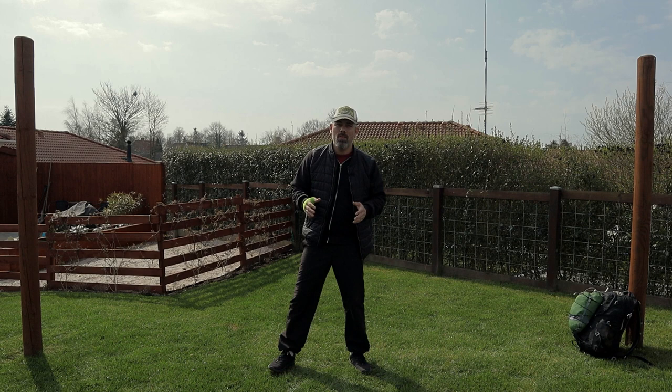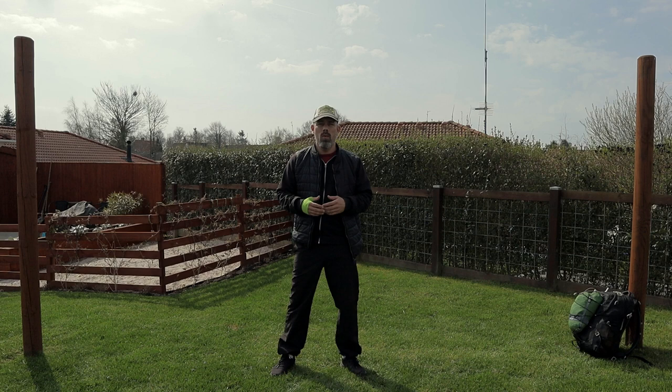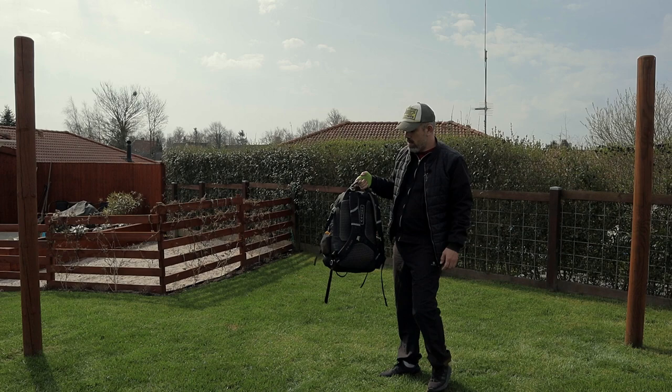All right, guys and girls, and welcome to yet another video here from Expedition Hawk. Today's video will be filmed here in my garden, where I have my own hammock poles. Some of my subscribers have asked me if I could do a video about the setup process of the Amok Drummer hammock, and also about some tips and tricks. So I thought I would make a video on exactly that today. Let's get started and put up the hammock here.